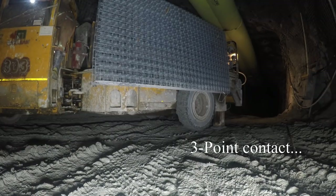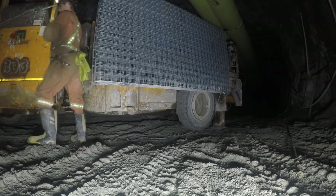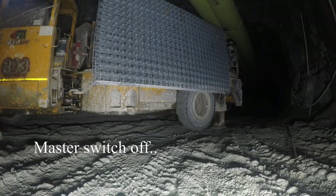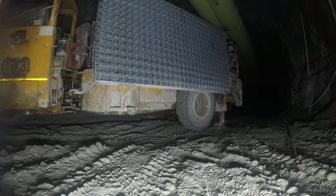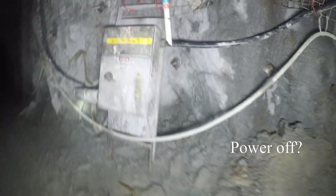Three-point contact on the way out. It's really easy to slip and hurt yourself off of these things, or get jammed up and bang an elbow and hurt yourself right off the bat. Master switch off if you think you're going to be leaving your machine for any amount of time. And let's inspect the heading before entry.